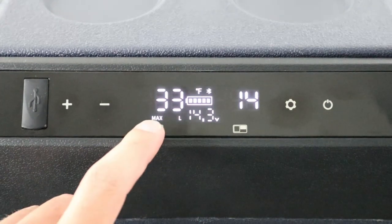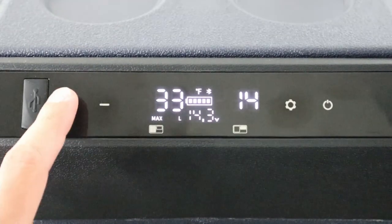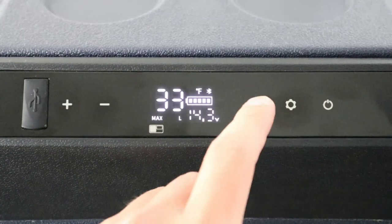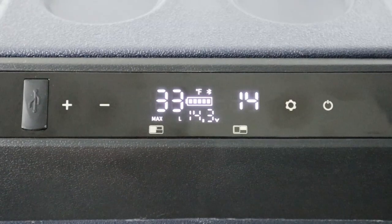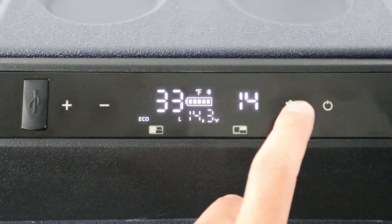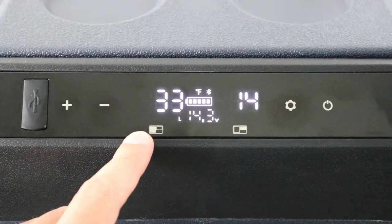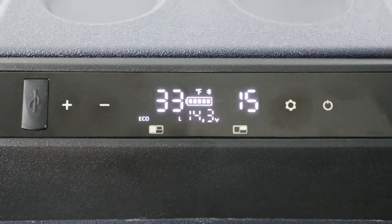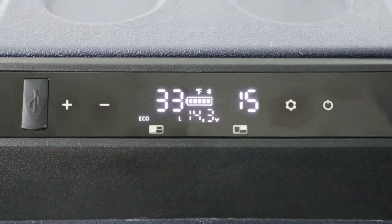To change the temperature, push the plus or minus button. While it's still flashing, push the settings button to get to the other side. Once it stops flashing, it's saved. To toggle eco or max mode, push the settings button twice. I like to leave it on eco mode to save power — max mode is for the initial cool-down or when it's very hot outside.